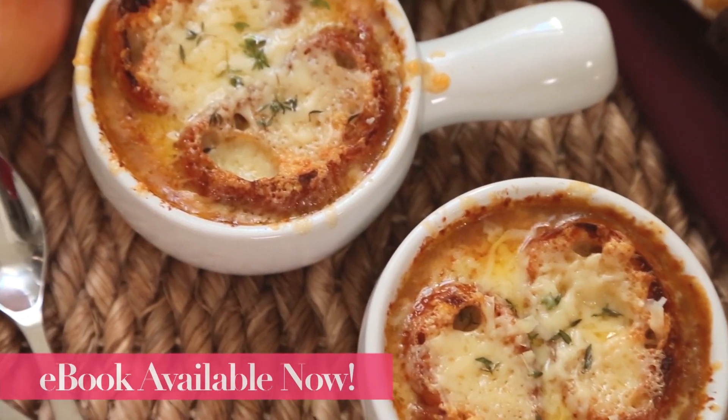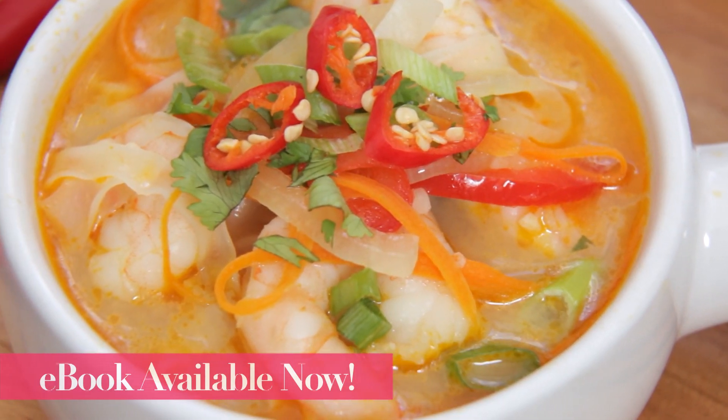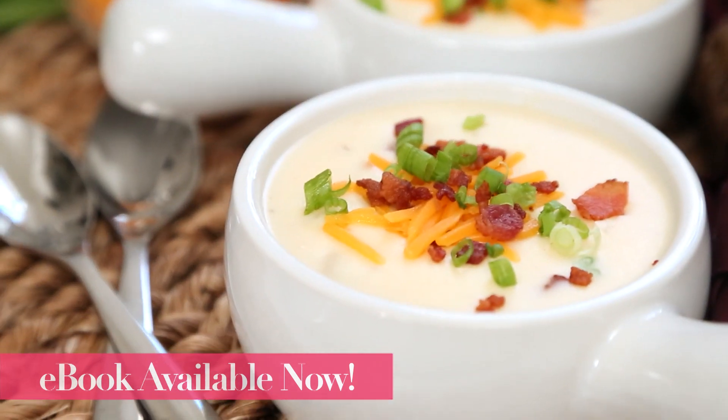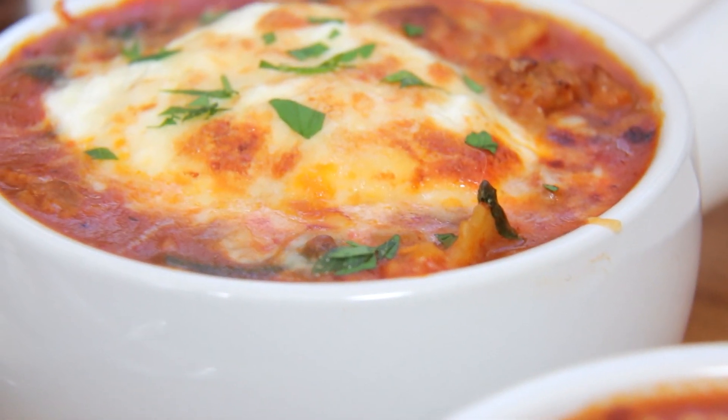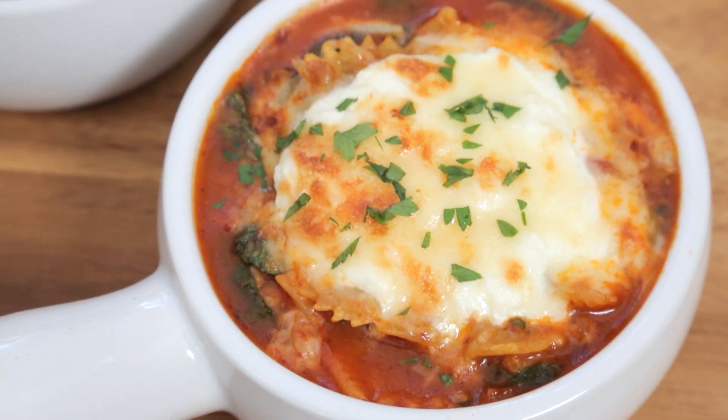Just before I get to that, I do want to let you know that I have created an awesome new ebook. I'm calling it Soups On and it's basically a compilation of some of my very favorite soup recipes. Definitely check it out — all of the details are in the description box below. And without further ado, let's get to some tasty lasagna soup because I know your mouths are watering, or at least mine is.